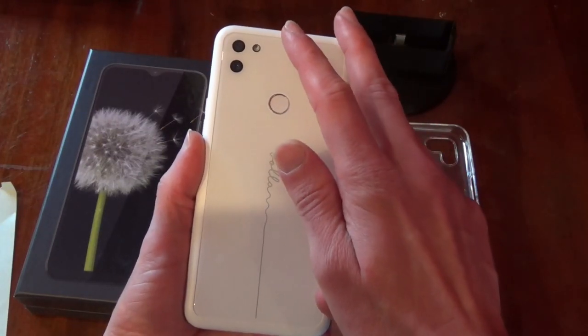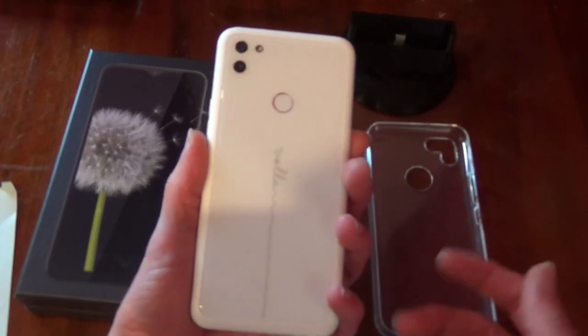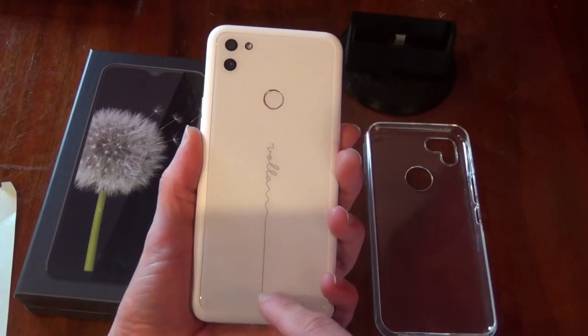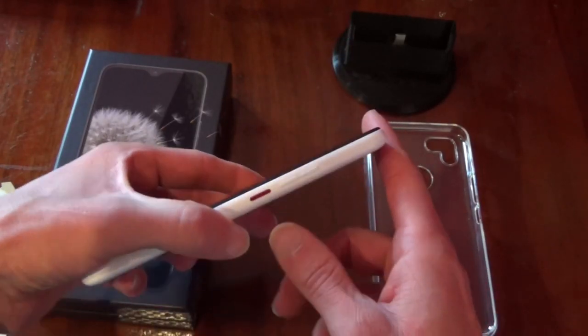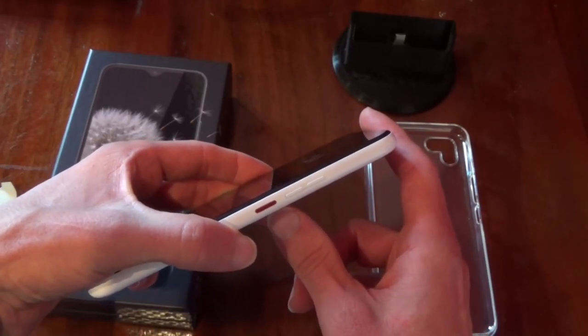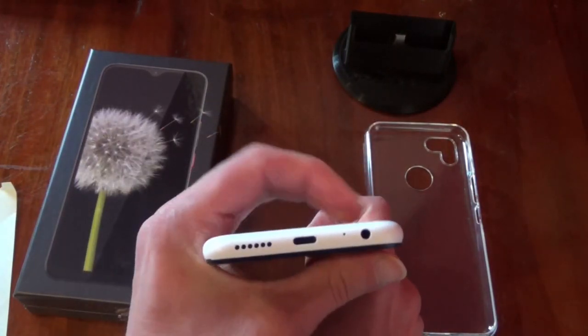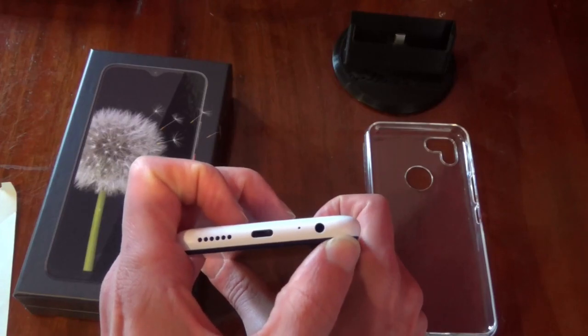Next to the front camera there's an LED indicator for when you get a missed call or text message. On the back there's a fingerprint reader, two cameras, and a flash — a dual 48 megapixel wide-angle and normal camera. There's the Vola logo that features during system boot. On the side we have power button and volume up and down. On the base we have USB-C, microphone, and a 3.5mm headphone jack.